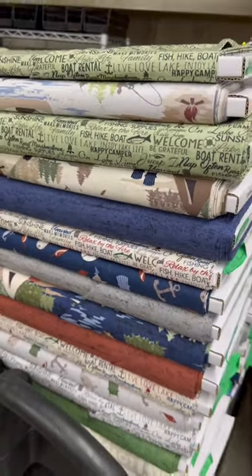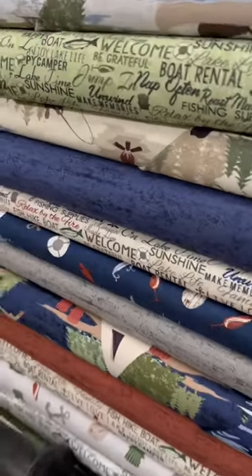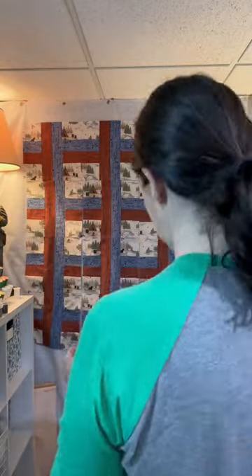I used to see bolts of fabric and think, gosh, I don't know what to do with all this, but I love it.